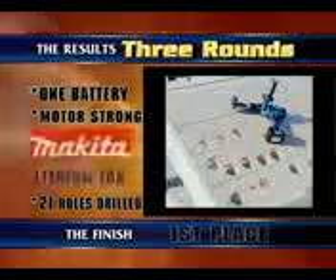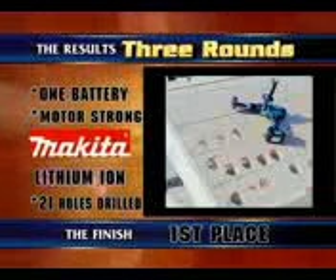The first test: using a 3-inch self-feed bit, these 18-volt cordless driver drills were slammed into wood to see just how many holes they were able to drill. The ultimate champion was the Makita LXT lithium-ion cordless driver drill, with an amazing 21-hole performance.